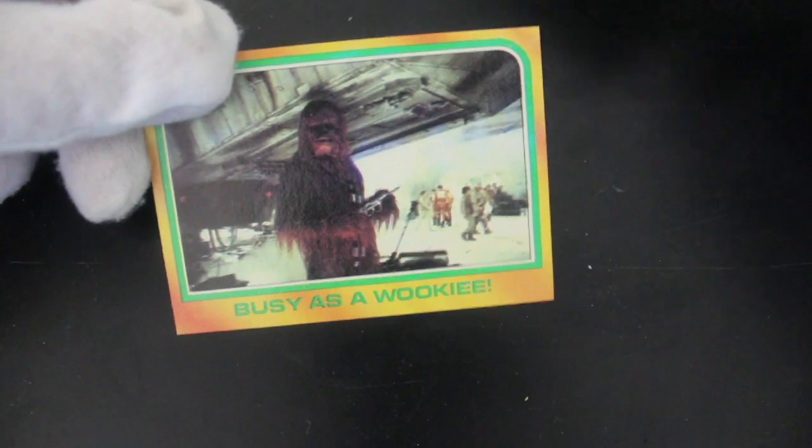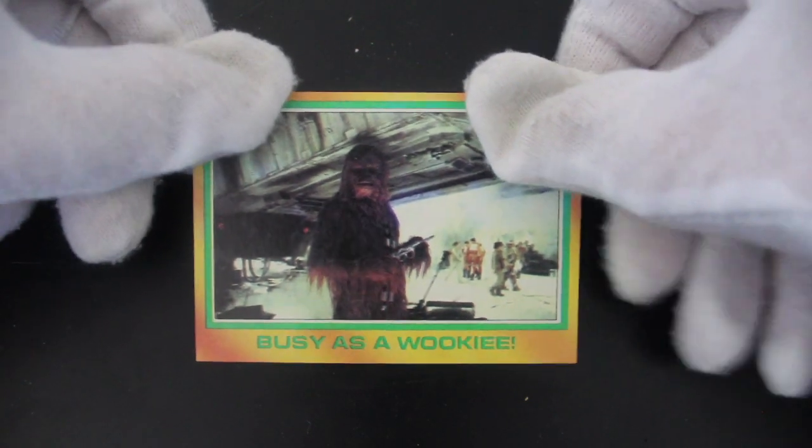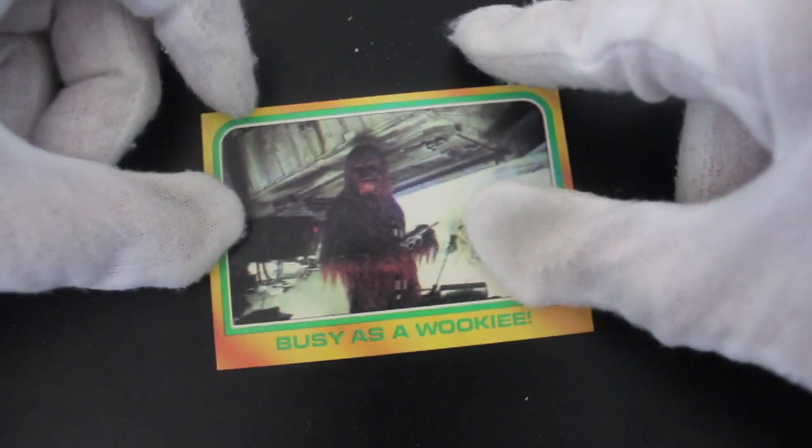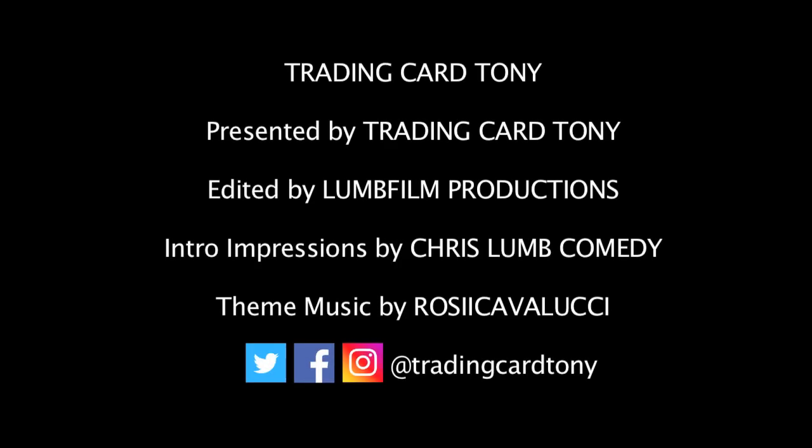So yeah, that's it — Empire Strikes Back for you, Series 3. We'll see you again for another Trading Card Tony. Like, subscribe, comment — we'll be back again. See you, bye! Trading Card Tony, he opens packs. Trading Card Tony, no looking back.